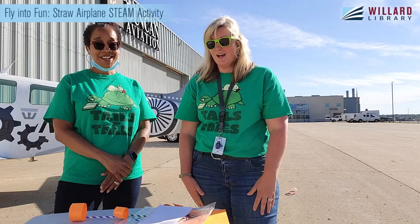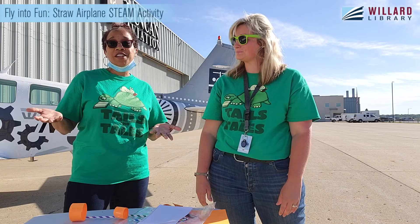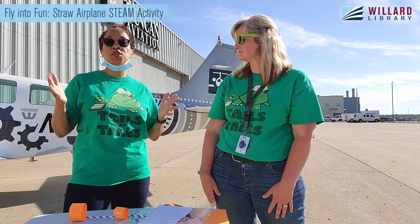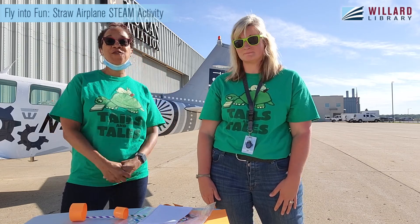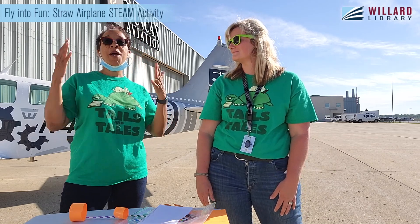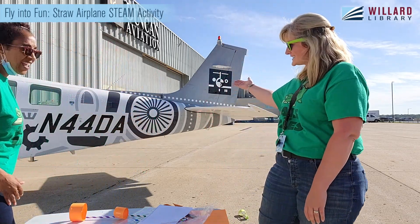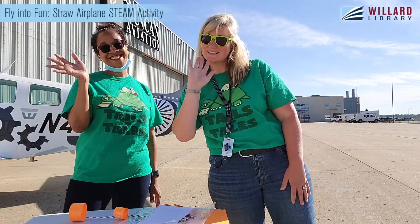Once again, thank you Duncan Aviation for allowing us to be here. It is a beautiful place — there are so many beautiful things we have right here in Battle Creek. Thank you for allowing us to videotape right here at Duncan Aviation, where this beautiful plane is located. Have a good rest of your summer. See ya!